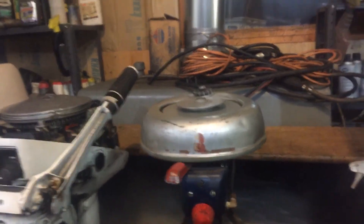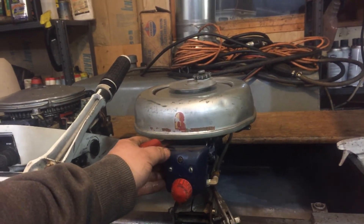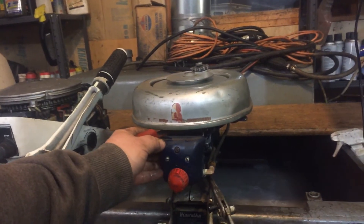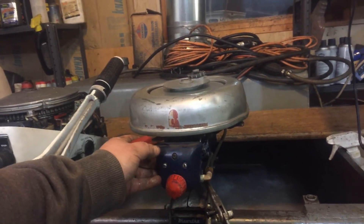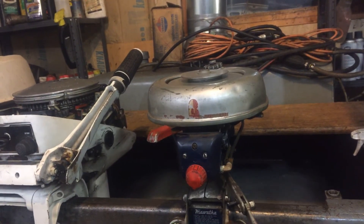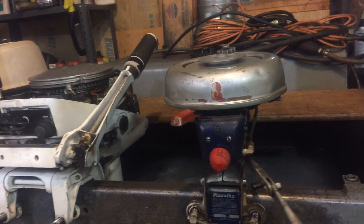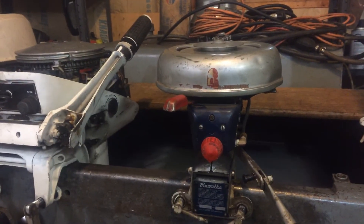Back when I was a kid, I used to put quite a few miles on this motor. My dad had a 17-foot fiberglass tri-hull, and I remember using it as a kicker on there, and also used it as my backup motor. It's been quite a while since I've heard it run — it's quite nice to hear it run again.